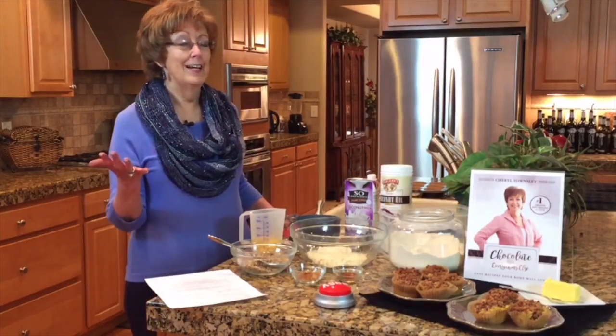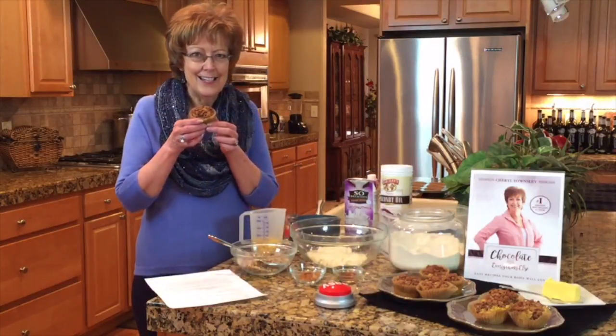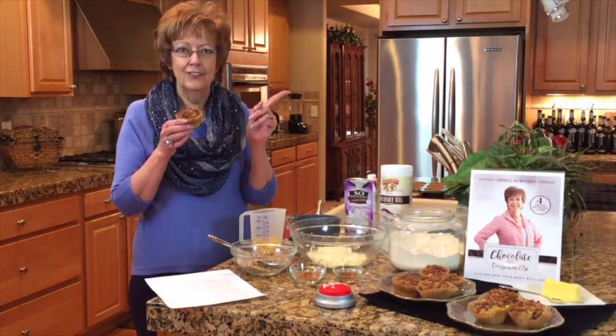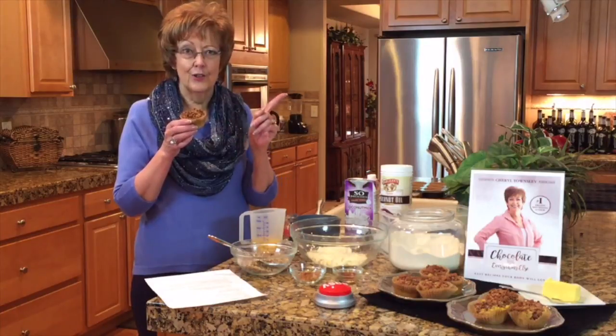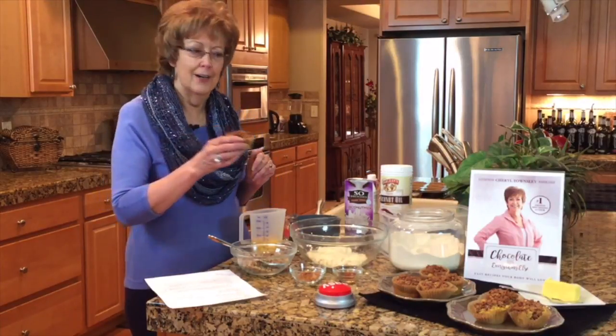Breakfast time, snack time, or even dessert. How about a really tasty muffin that has no flour, no processed sugar, good fats, high protein, and fits paleo? Yes, we're going to make some, and at the end I'm going to give you a whole lot of options.